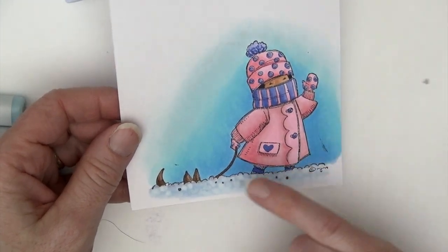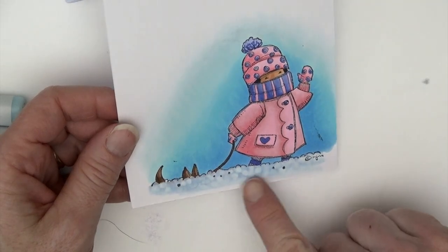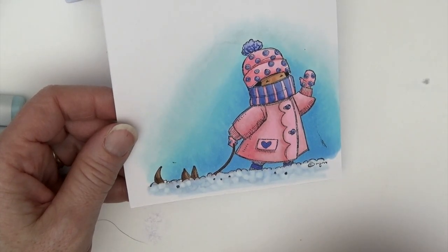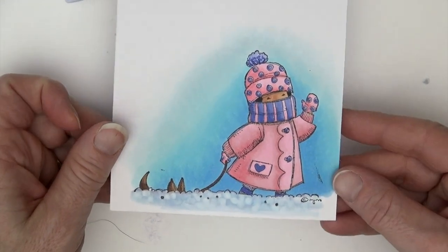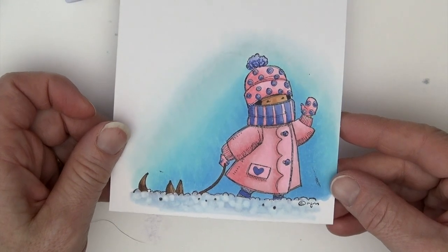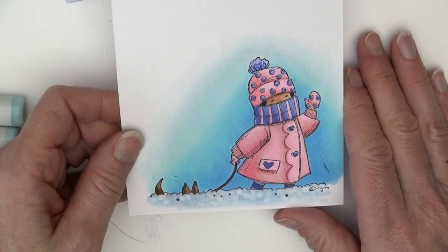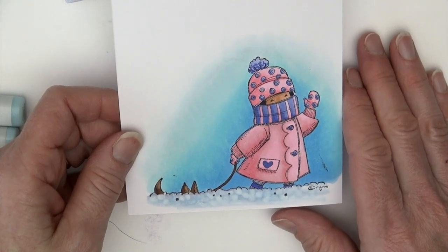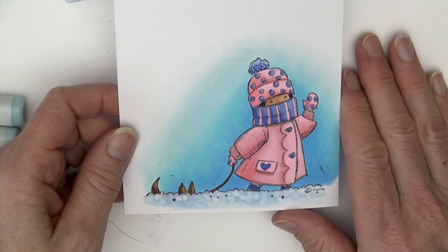I hope you enjoyed this. I love the way the snow turned out — adding that extra layer of the colorless blender on top was kind of a secondary thought. Beautiful sky; I love how it turned out. I hope this is helpful and these are the types of things you're looking for and asking for. Fun image again by Stamping Bella. I hope you are having a happy, colorful winter, and I hope you can join me again. Thank you. Bye-bye.